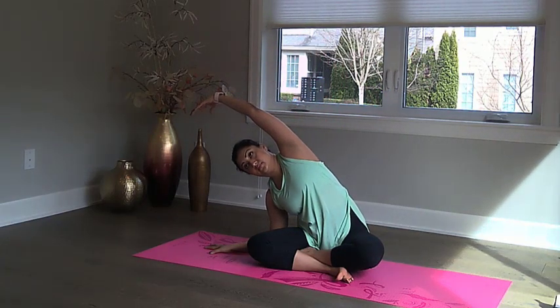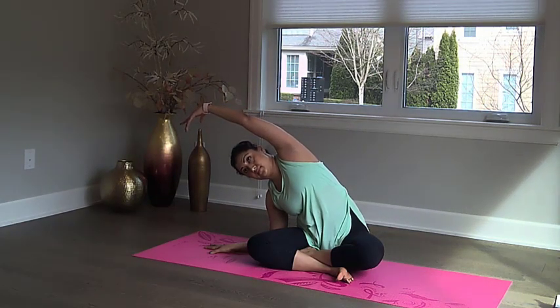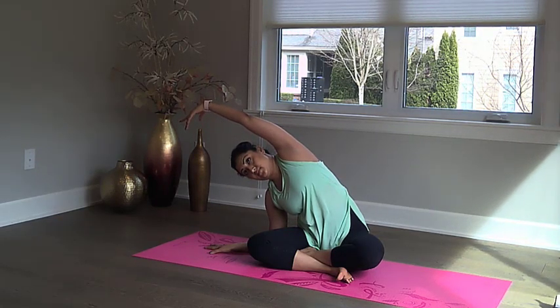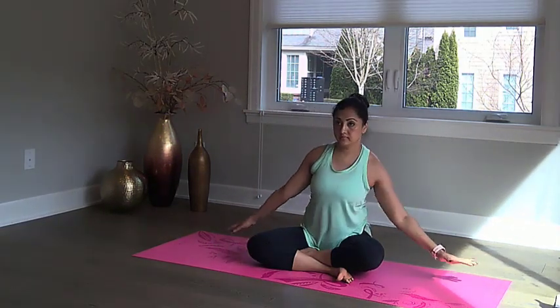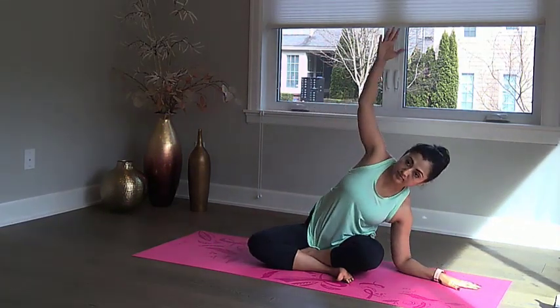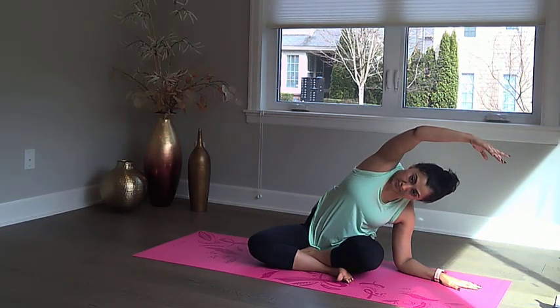We will start with some deep but simple side stretches. Try to rest your elbow on the floor as you lean over and stretch your side muscles. Now let's switch over to the other side. It is important to take your time with these stretches and not rush.